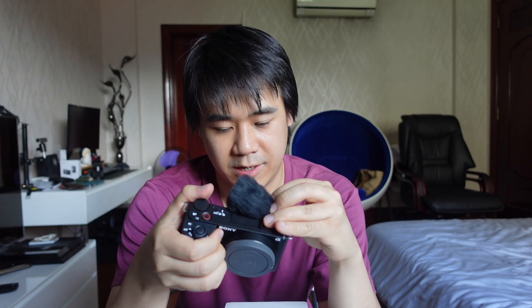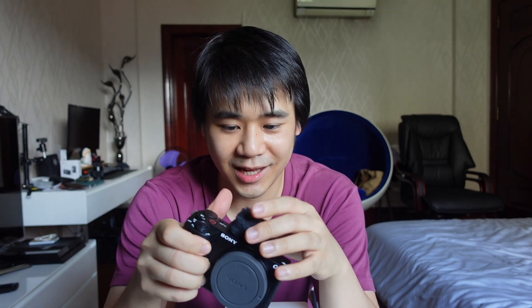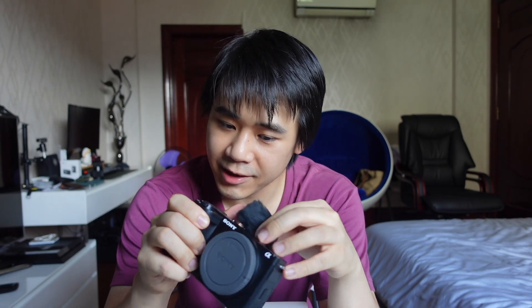Because this camera has a 3-capsule mic which is I think good enough in a pinch. But of course, having a dedicated microphone is still a lot better. But we'll try and see.